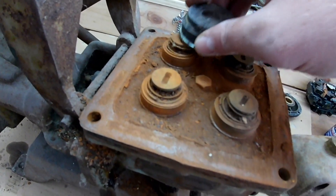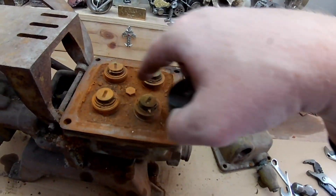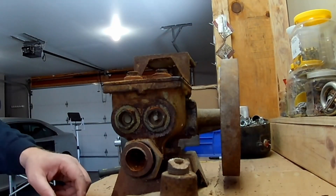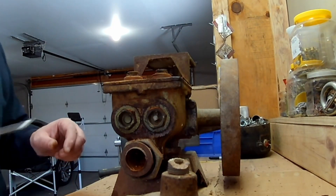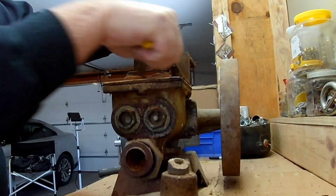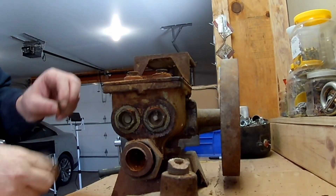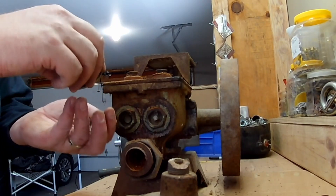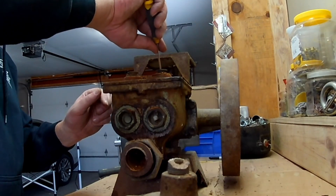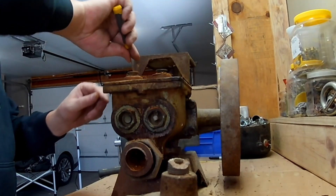That's not magnetic, so I'm thinking that might be brass. If that's the case, that's great. There's a spring around each one of these — just like that. And when I check it on the magnet, it is not magnetic. Either copper or brass, I assume.